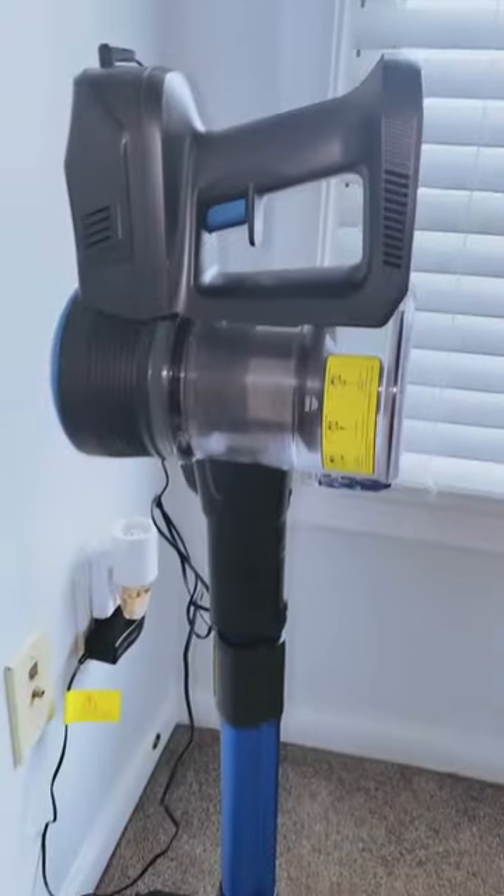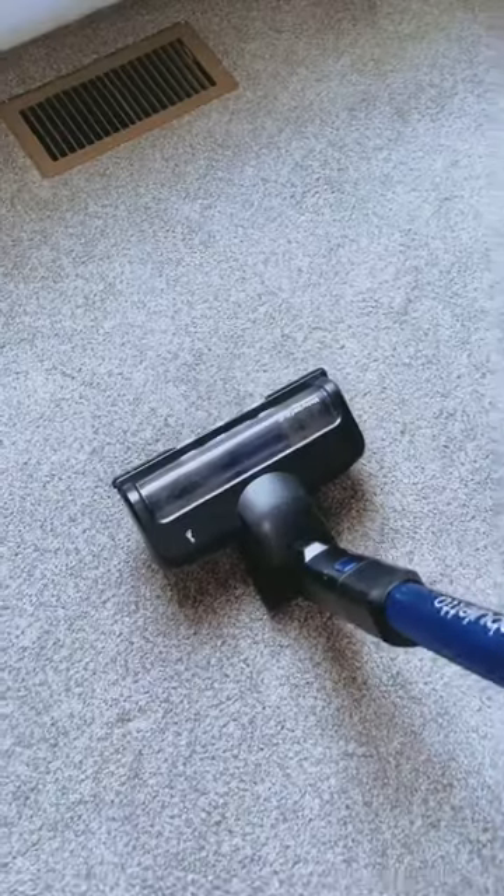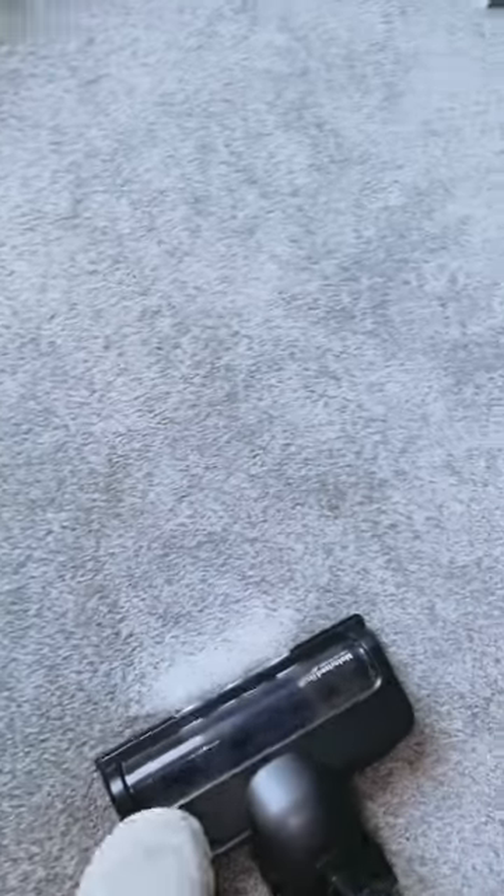In this video, you'll learn if the Fabuletta vacuum is actually worth it. Let's find out. I recently got my hands on the Fabuletta hardwood floor vacuum, and I must say, I am impressed with its performance.